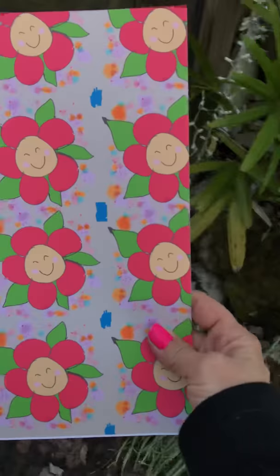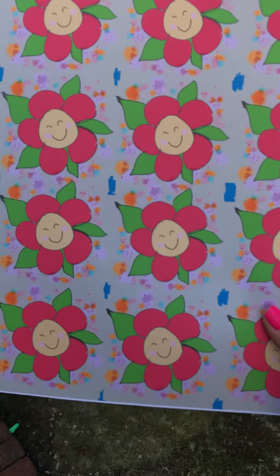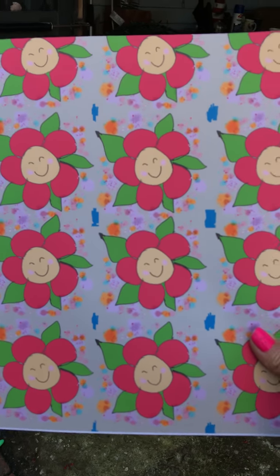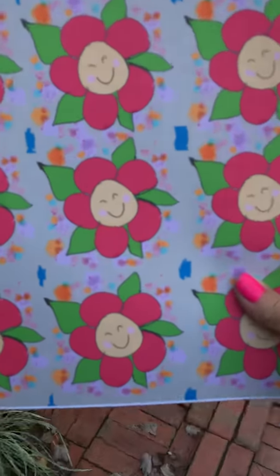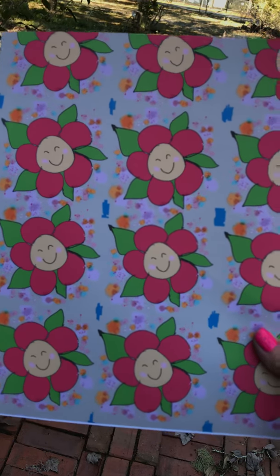How does it look? Yes, yes, yes! I might make it after all, huh? You like it, George, don't you?